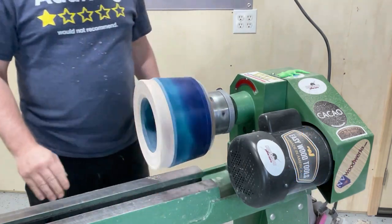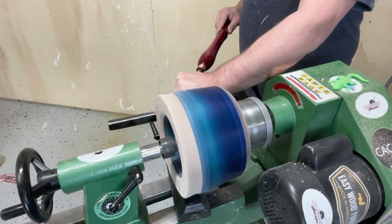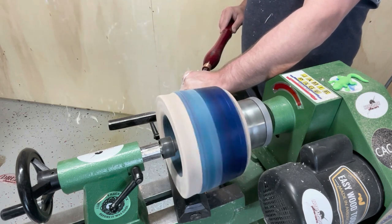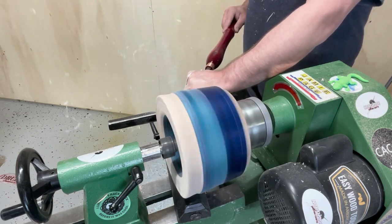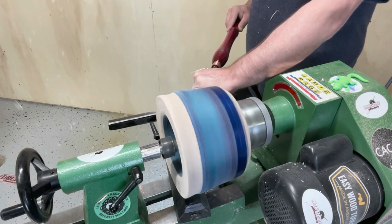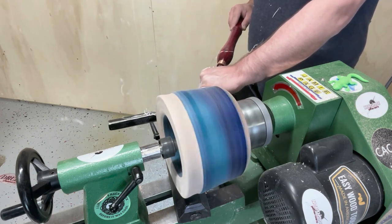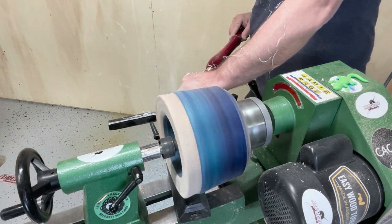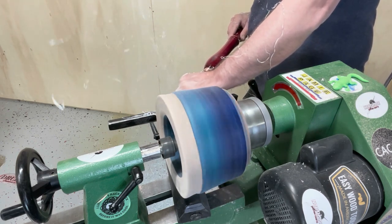This thing is already way more balanced and I can have way more speed than I did on my last bowl, because I already balanced the inside on that first step. So now it's pretty easy to get the outside of this thing round. And now we know what I'm waiting for the whole time is this next shot.